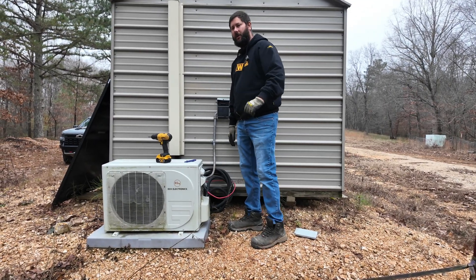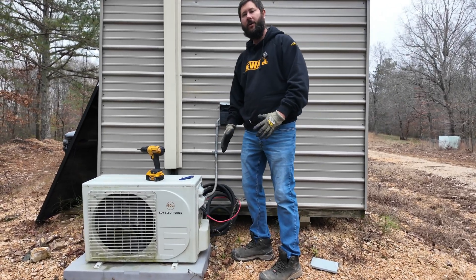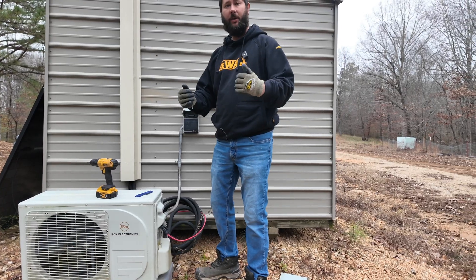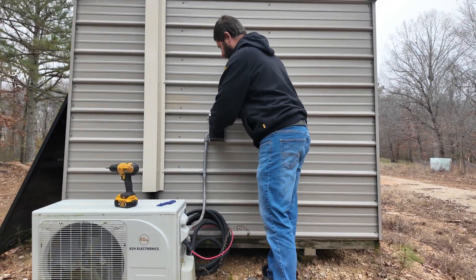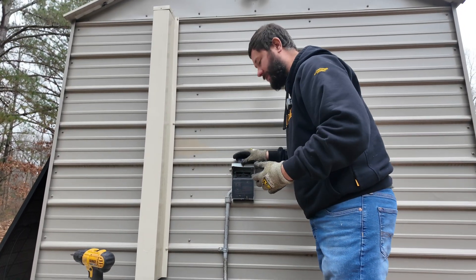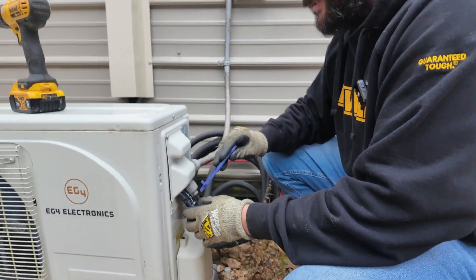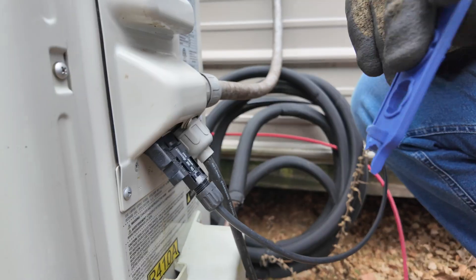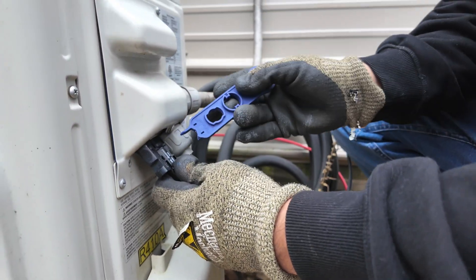Before we take the outdoor unit apart, we want to disconnect the power. Since this is a hybrid mini-split where we can use not only the grid AC power but also the PV power, we've got to disconnect the two power supplies. The first power supply we have to disconnect is our AC power — unplug the disconnect or turn the breaker off. Then we're going to take our MC4 connectors and disconnect them at our outdoor unit.